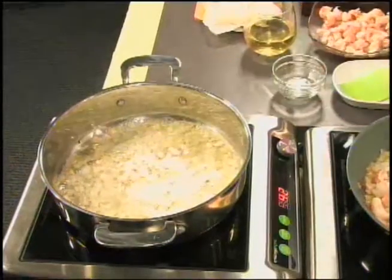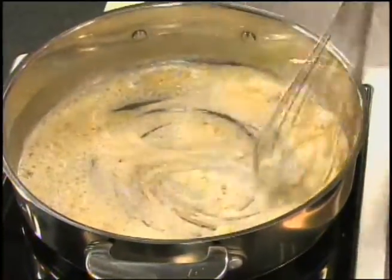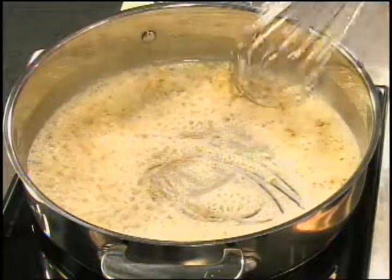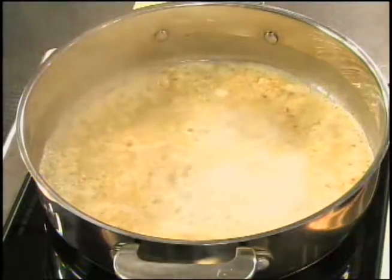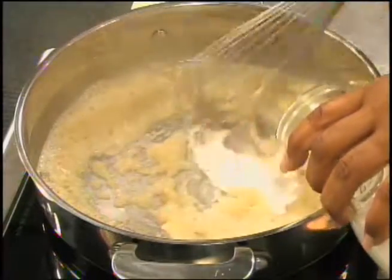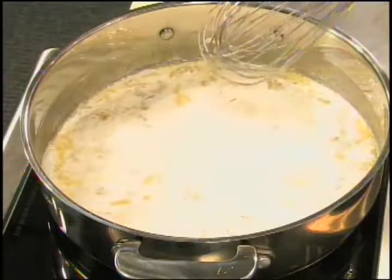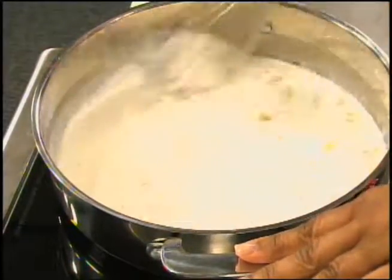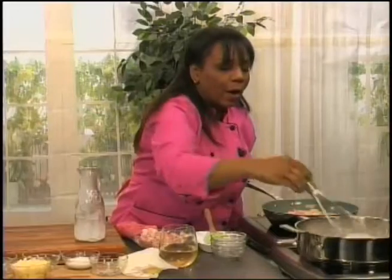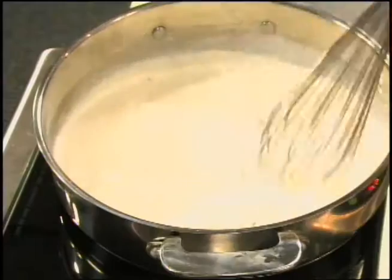I'm just going to whisk the roux — I'm not really looking for it to change colors. We're going to add our vermouth, a little salt, then stir and add the butter. This smells absolutely delicious. I'm using heavy cream. It is going to thicken, which is what we want, but I'll turn the fire down. I have water on the side so we can add it if it gets too thick.